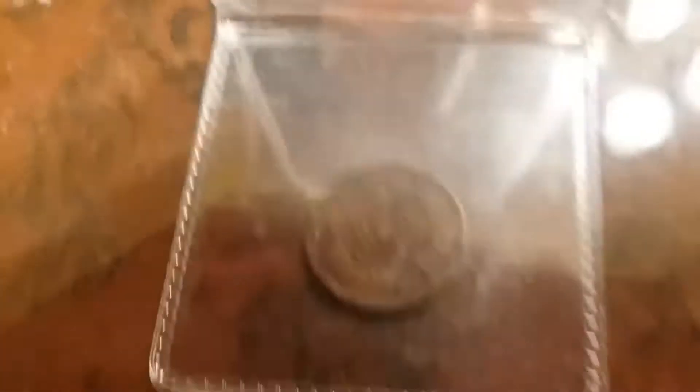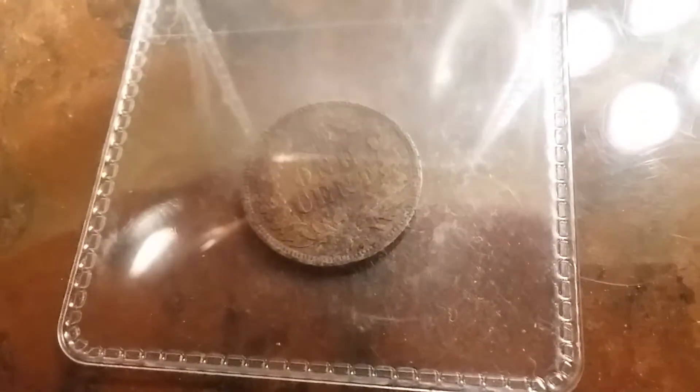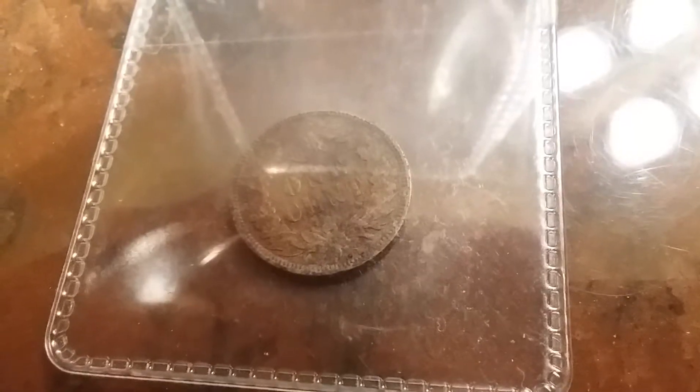Let me show you by panning. You can see the S mintmark right here.